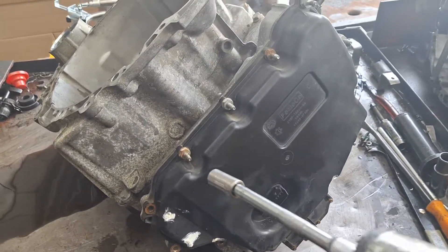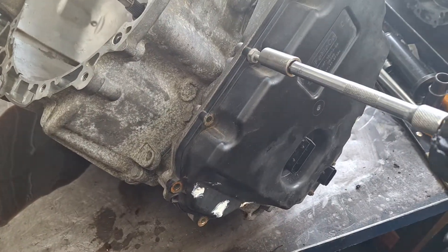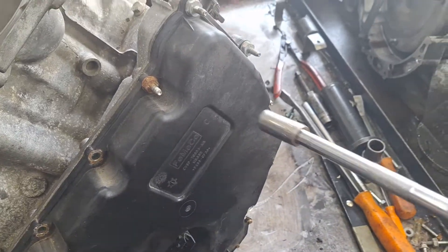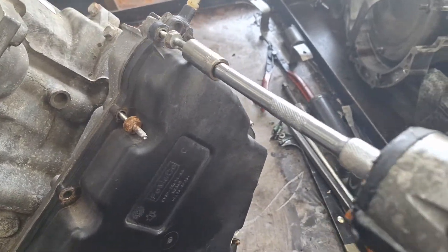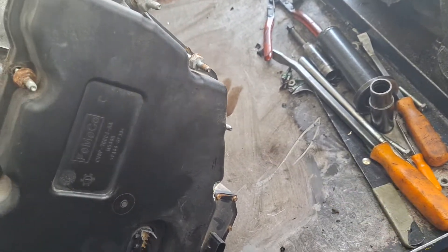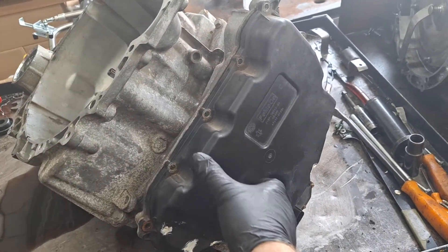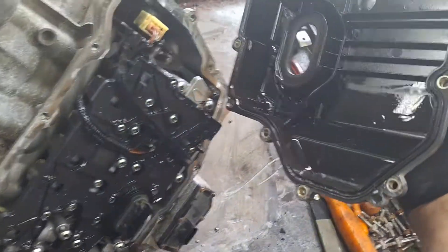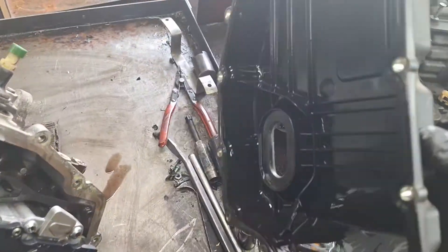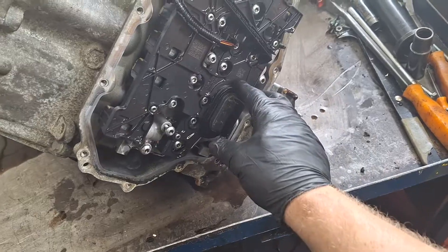Next, get the 13-millimeter studs off. With all those studs and bolts removed, you can slide the cover off. Inspect for debris and metallic contamination in the bottom and clean it out.